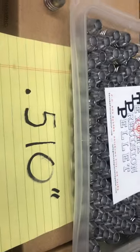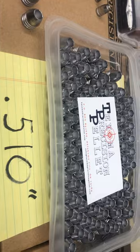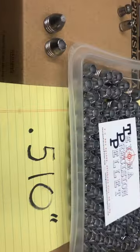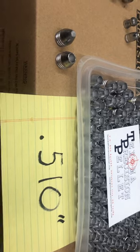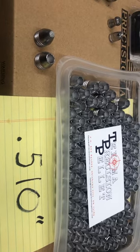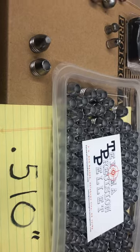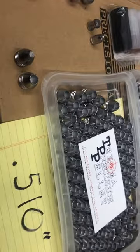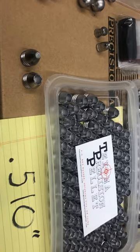A lot of things are happening with .510 lately. If you were at the SHOT Show, you might have seen a couple new guns coming out. Right now you're looking at Air Arms S510, Air Force Texan LSS, Umarex Hammer, and it looks like there may be a couple more .510 guns coming out in the first half of the year.